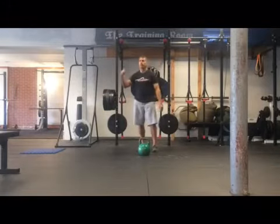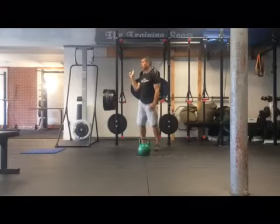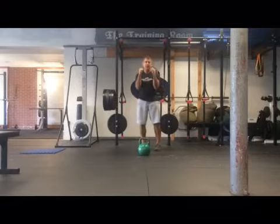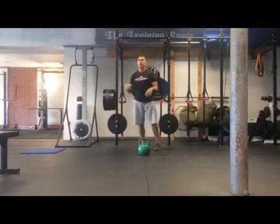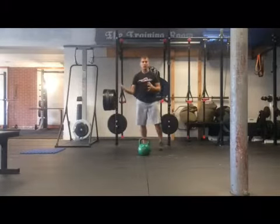Today going through my workout: goblet squats, pull-ups, push-ups, kettlebell swings, and just a nice tight plank. Thinking about head position — where to keep your head, your neck, when you're doing all these movements.